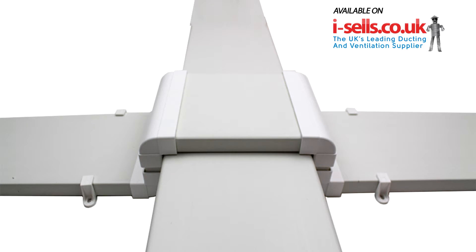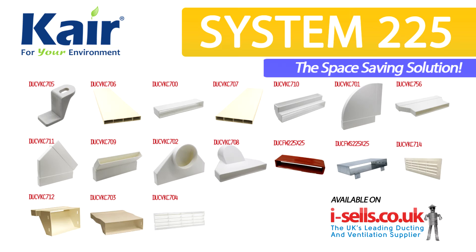We would always recommend trying to keep the number of bends in a duct run to a minimum, but in some cases it is impossible to avoid, and the Care System 225 range will give you all the tools you need to complete your project.